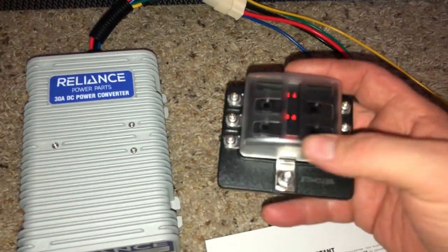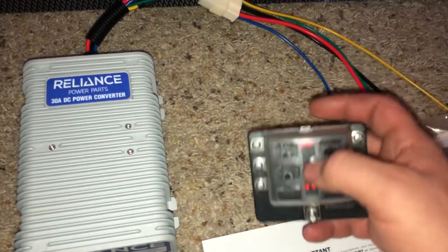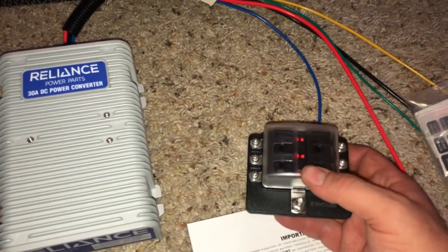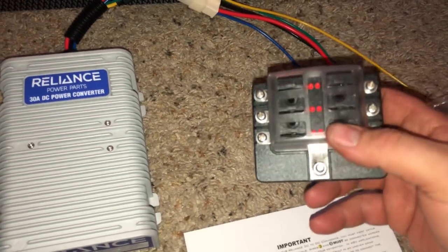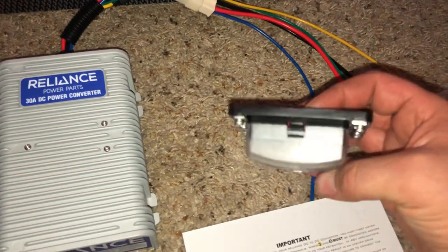From what I read on some of the reviews, these LED lights are connected all the way through — they're to show when a fuse trips. I might just take them out of the equation altogether. It just seems like more — I don't know, I'll play around with it.